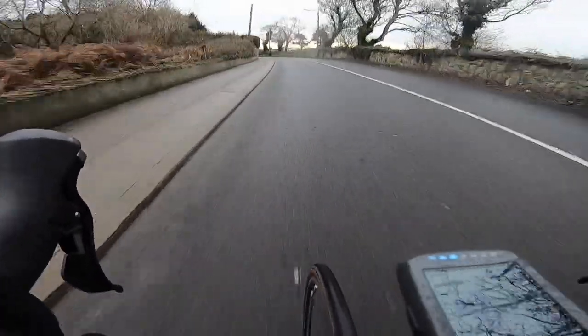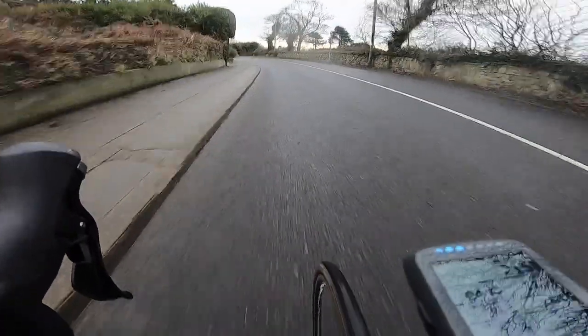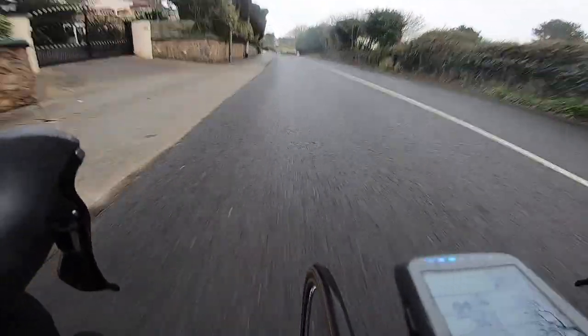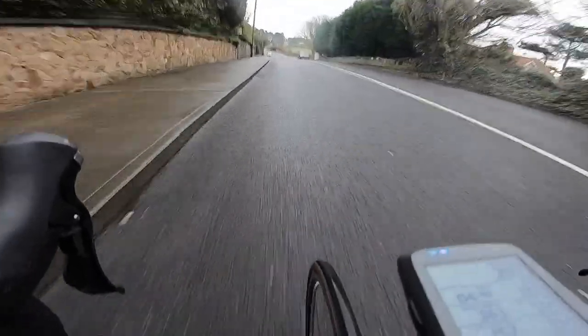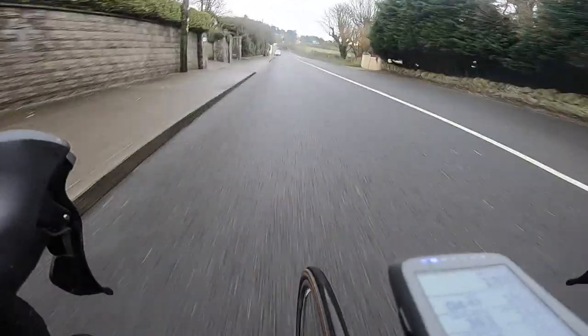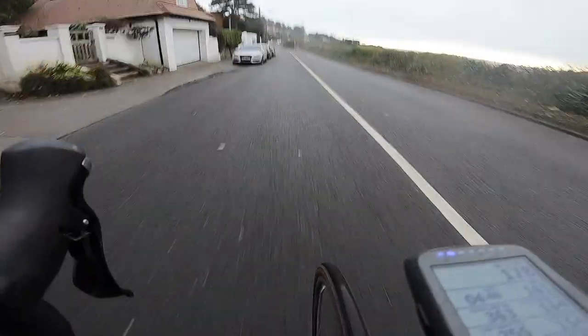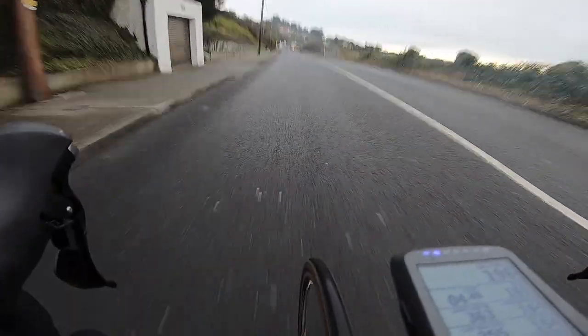They're not too taxing on the body, but after a few of them you certainly know you've done them. They just get your body used to pushing on the pedals again — an introduction back into interval training in preparation for harder, more intense efforts to come.